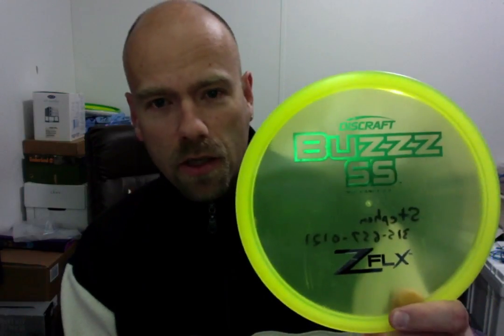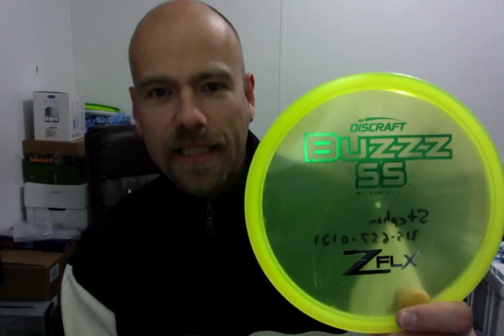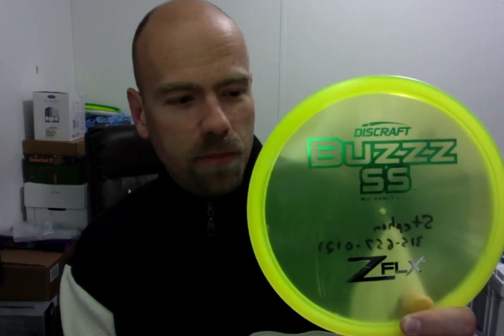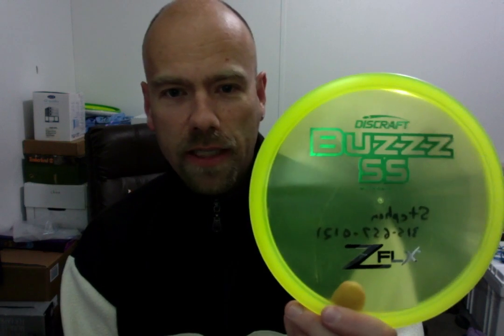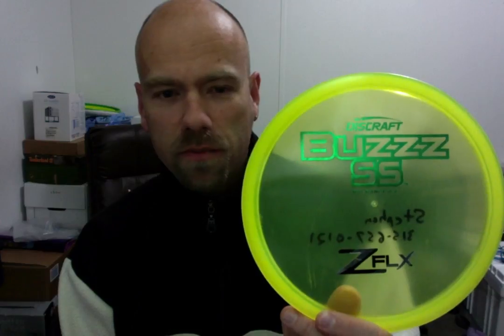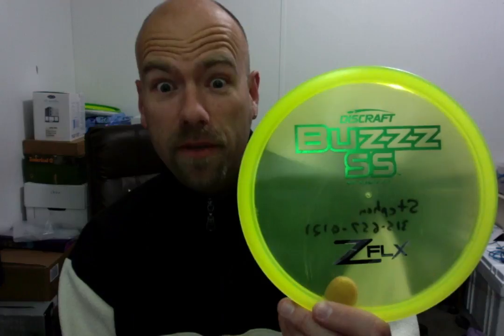Best mid-range on the planet: the Buzz SS in Z Flex plastic. It is amazingly straight. Beautiful plastic — look at this thing, it just bends. Feels great in the hand, good grip, flies nice and straight. Beautiful. Love to throw this disc. A must-have for anybody who needs a mid-range.